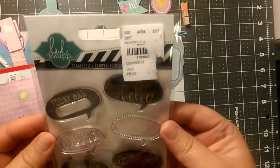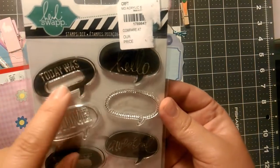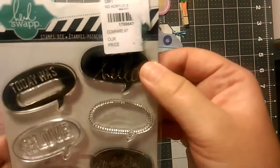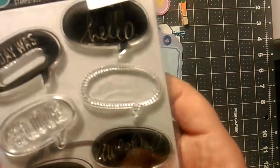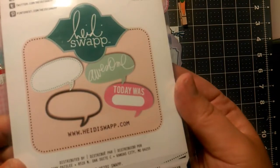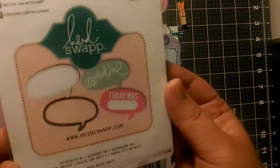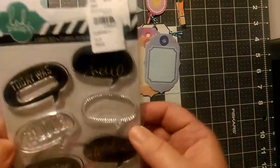I got some Heidi Swap clear stamps. It says 'today was' and then it's blank so you can write in what it is. This one says hashtag love, this one says favorite, awesome, hello, a little text bubble. And it also comes with a little die cut so I can run it through my Sizzix and cut out the text bubble. These are super cute. I cannot wait to use these — it's so cute for journaling, cards, planner, scrapbooking. These are awesome.